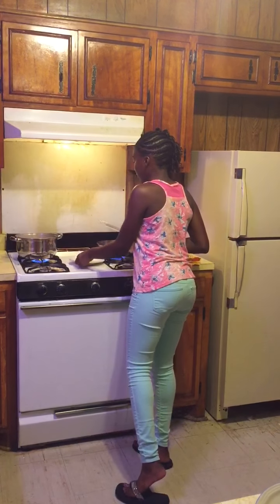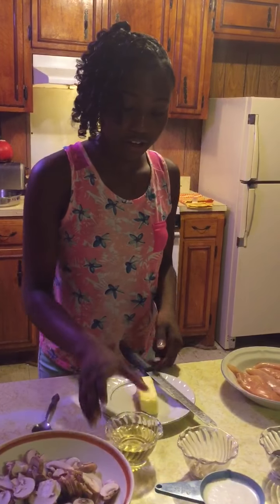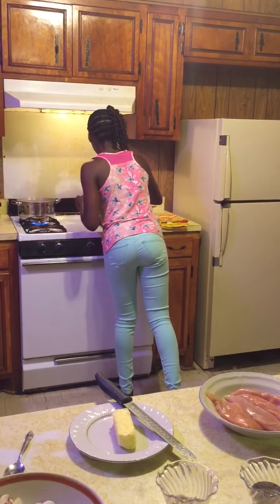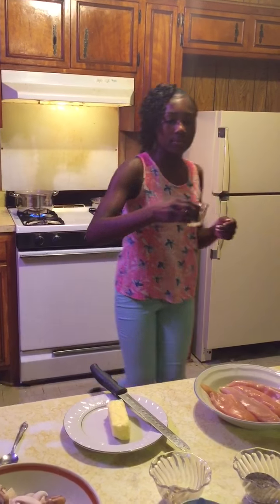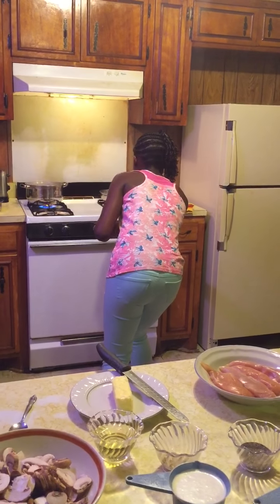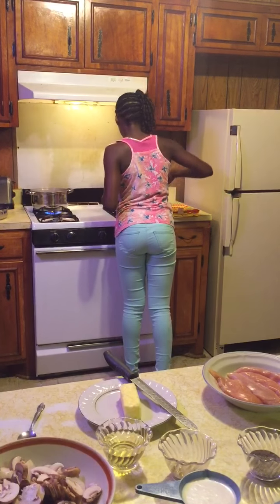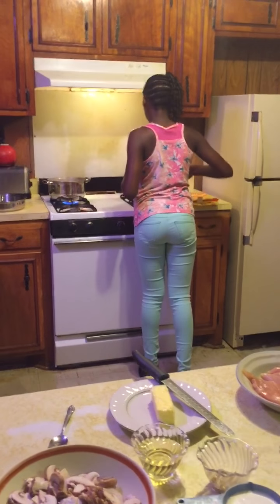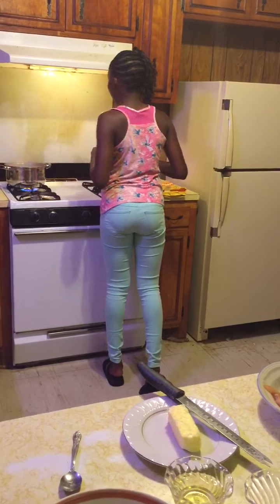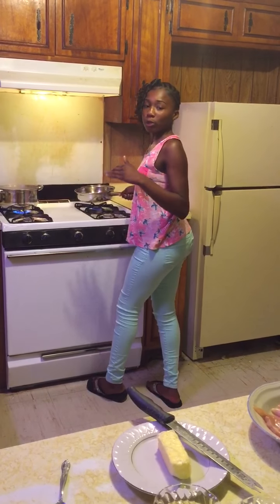Now the butter is melting. So now we can be putting the oil inside so the butter will not burn. Okay, we're good now — turn up the fire. Now I'm waiting for the butter to finish melting, and after that I will put the mushrooms in and let them cook down.